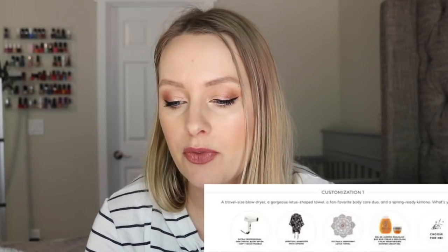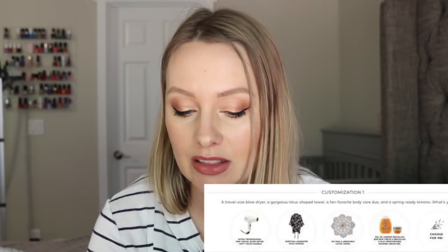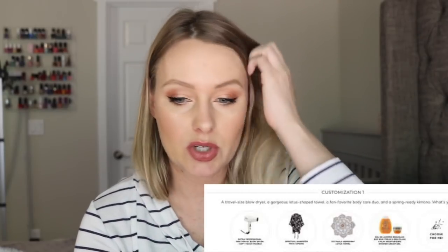Next I got this set from Sol de Janeiro, which I'm excited about even though I already have both of these items in my collection. I really love these products, so it's nice to have a backup. This is the Sol de Janeiro Brazilian four-plate moisturizing shower gel, which I really love, and then the travel size of the Brazilian Bum Bum Cream. I could have a million backups and I'd be totally okay with that. This was from option number one with a retail value of $45. The other options were the Sutra Professional Mini Travel Blow Dryer, the Vicks Paula Harmony Lotus Towel, or the Spiritual Gangster Maya Kimono.